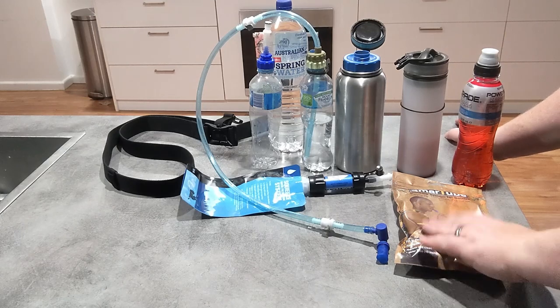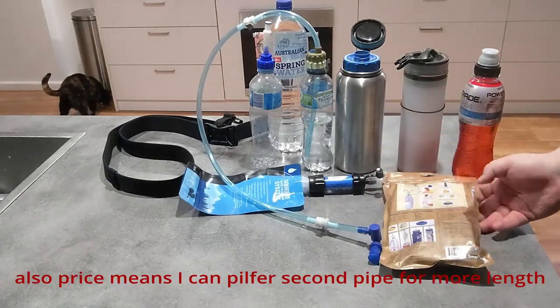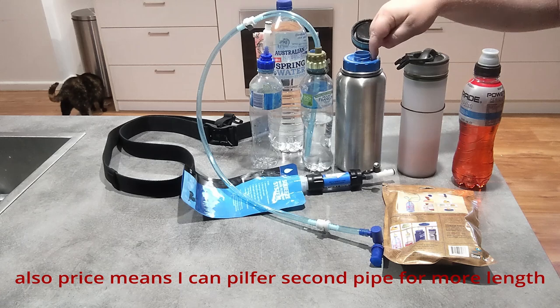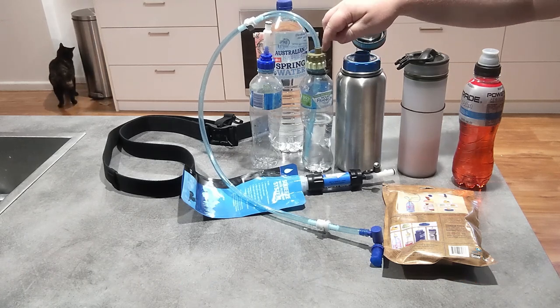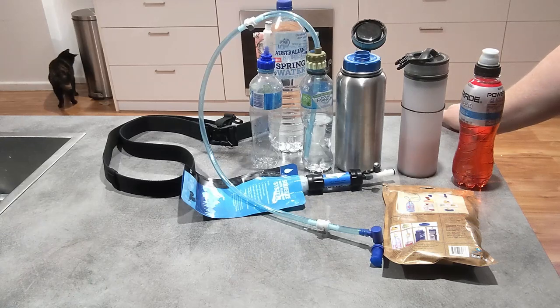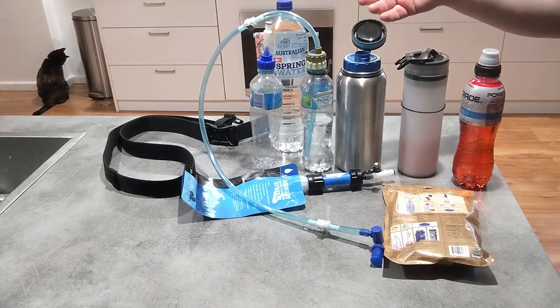What I liked about this kit and why I chose it over some of the competitors was that it actually came with some different adapters. As you can see here, I'm using the Nalgene adapter, the smaller bottle adapter, and the adapter that has the float one-way flow valve in it.